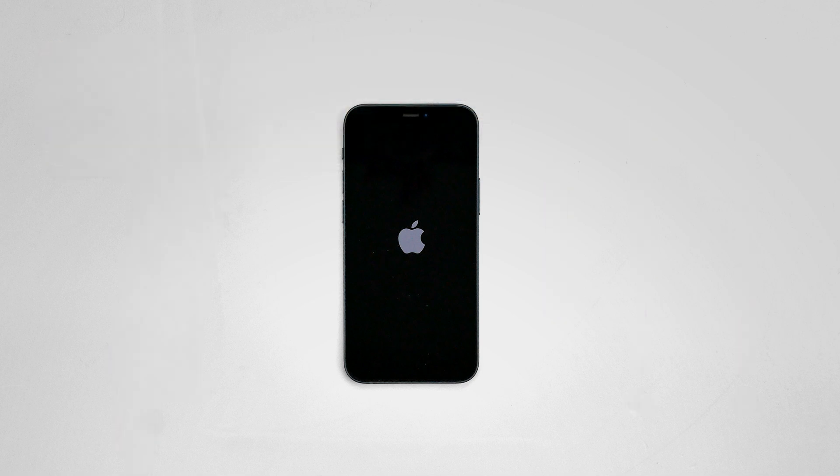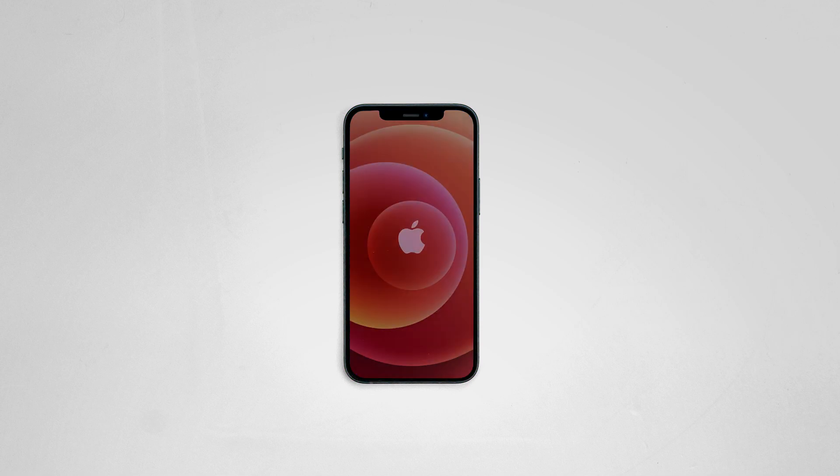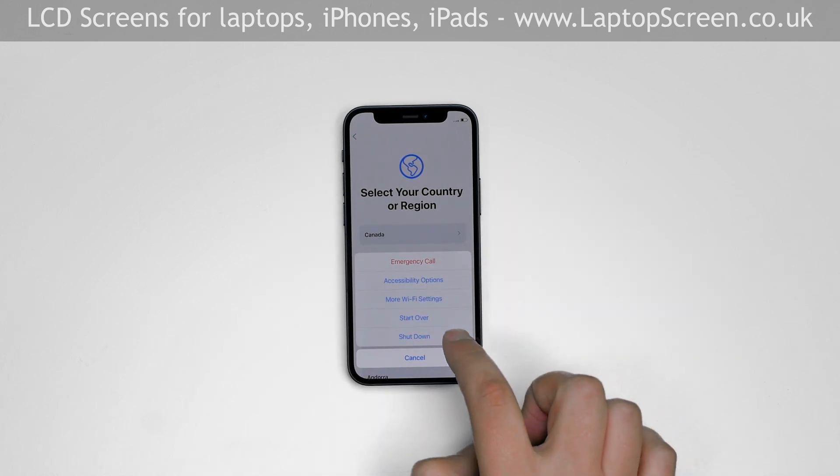The front assembly consists of the frame, the glass digitizer, and the LCD screen. You will need to replace the entire front assembly if any of these components are broken. Turn the phone off by holding the power button and confirm the shutdown on screen.